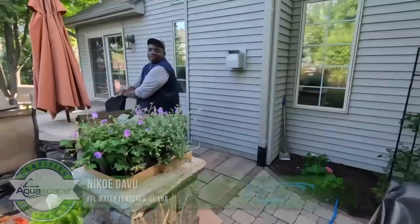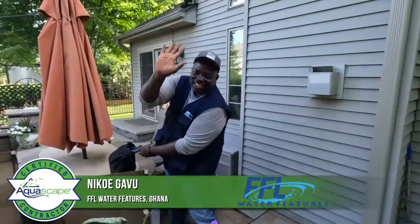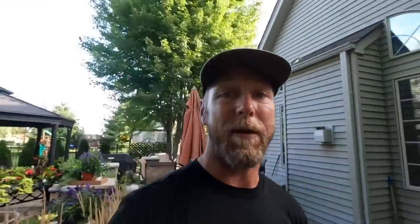We've got a lot of work ahead — we need to get the grass out, get our liner in, get our basin in, and then bring back some granite boulders. We've also got a bunch of dirt to move. We have incredible help: Neque from FFL Water Features out of Ghana is here, and Cameron Perez out of Florida as well. Stay buckled up because it's going to be a wild, fun ride today.